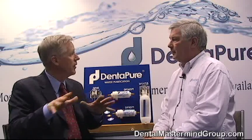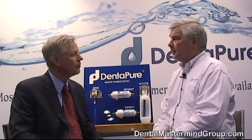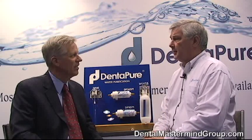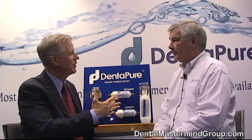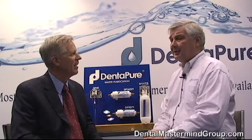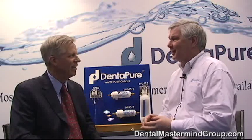How do we get a hold of you? This is ordered through the dental dealers — any of your favorite local dental dealers, both big and small, carry this product. That's probably 99% of all dental retailers across the country. The website is www.dentapure.com.